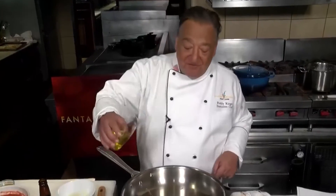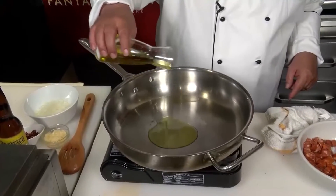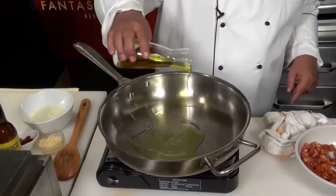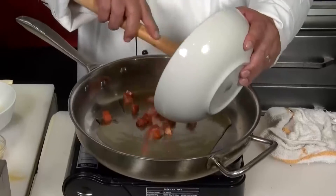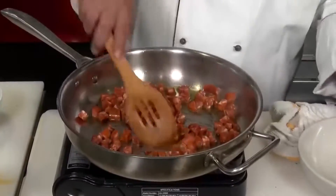Get a heavy bottom skillet on the stove — one that's large enough to hold all the clams at the same time. About two tablespoons of olive oil and about three quarters of a pound of Spanish chorizo. Now the chorizo is all browned off nice.